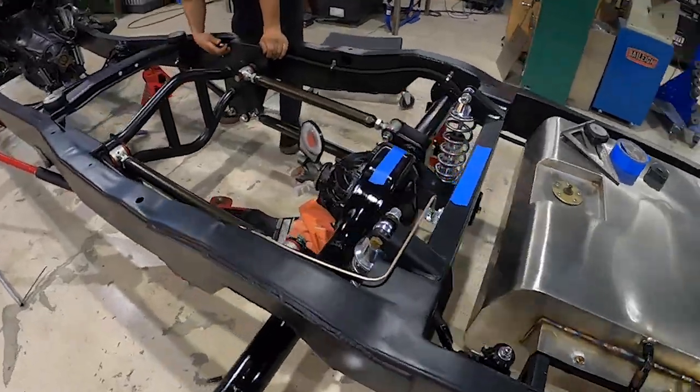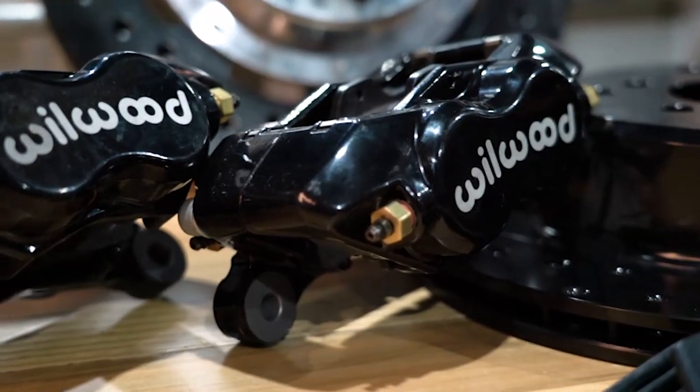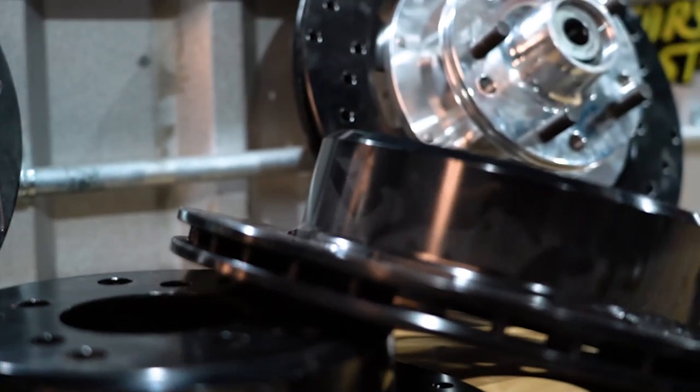Suspension is on, everything's looking really good. Now we're going to put the Wilwood brake system on. We've got four-piston calipers up front and four pistons in the rear — the fronts are a little larger, which is good for braking. This system from Wilwood is really comprehensive; it bolts right onto the F100 so it's going to work like factory.